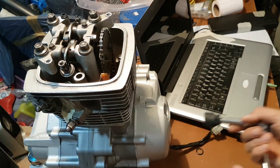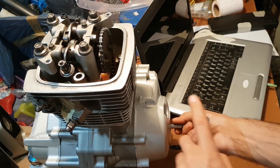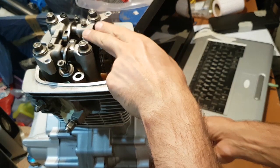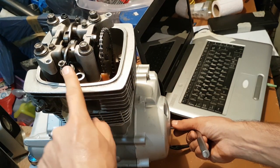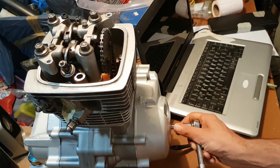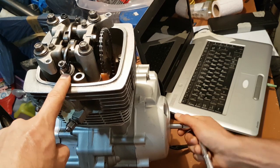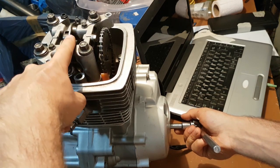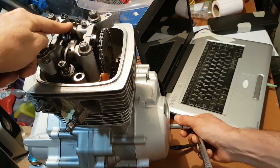I will continue turning the flywheel with the socket. As I turn it, the engine will go from the compression stroke. At top dead center, the engine is in the compression stroke. If I continue, the engine will go into the exhaust stroke. Now you can see the exhaust valve is going down — it's opening. Then the engine goes into intake — as I turn, the intake valve will open, as you can see.